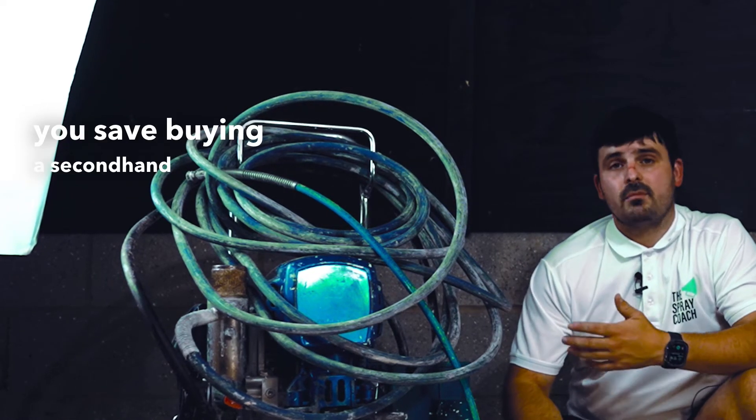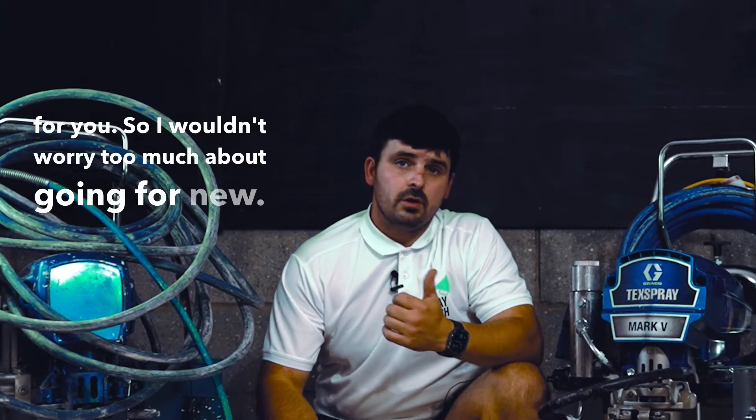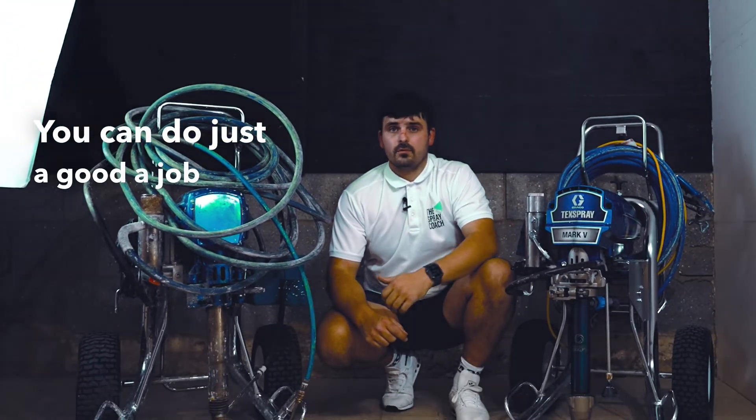With that money you save buying a second hand machine, you can invest it into tools that are going to help speed up the process for you. So I wouldn't worry too much about going for new — you can do just as good a job with an old second hand machine.